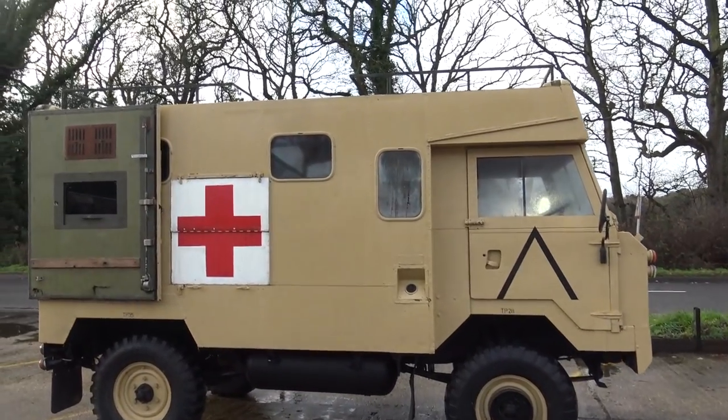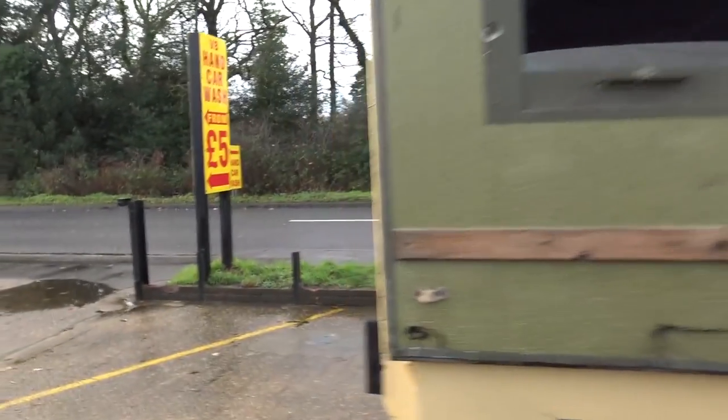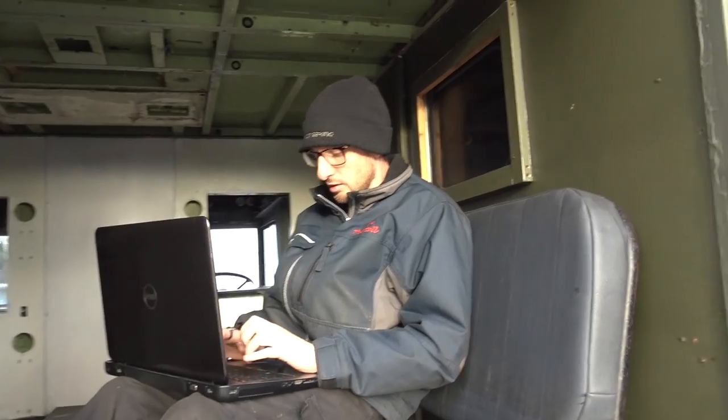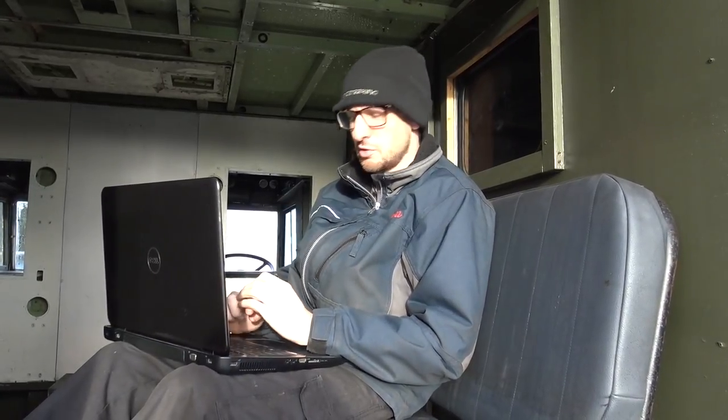Ian's been sat in the back of an ambulance all morning. As a lot of our customers will know who've phoned us up in the last couple of weeks, I've been off work just with a minor heart issue, just needed some rest. So I thought the best place for me was in the back of an ambulance.